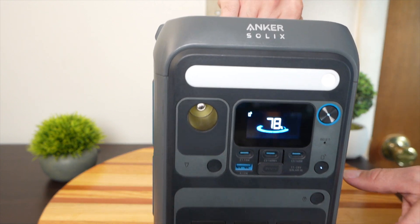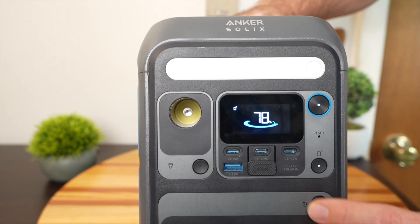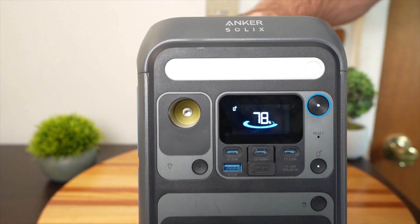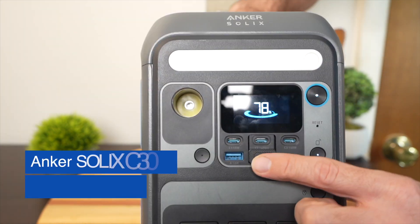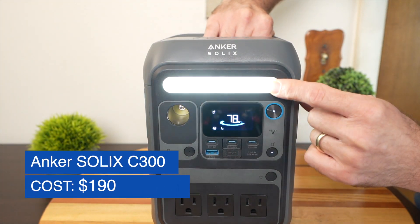One of my gripes with power stations is the lack of USB-C ports, and the C300 has three USB-C ports, which I really like. Two of them output at 140 watts, and the middle one can even input at 140 watts. It also has a USB-A port, a 12-volt car port, and a light at the top.